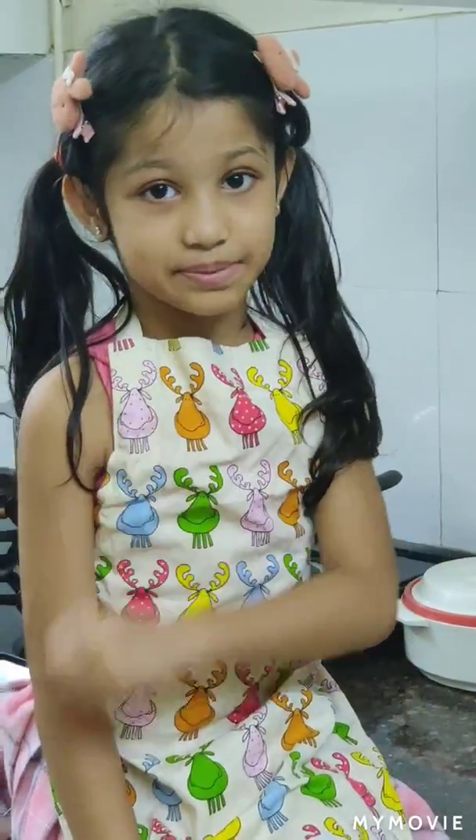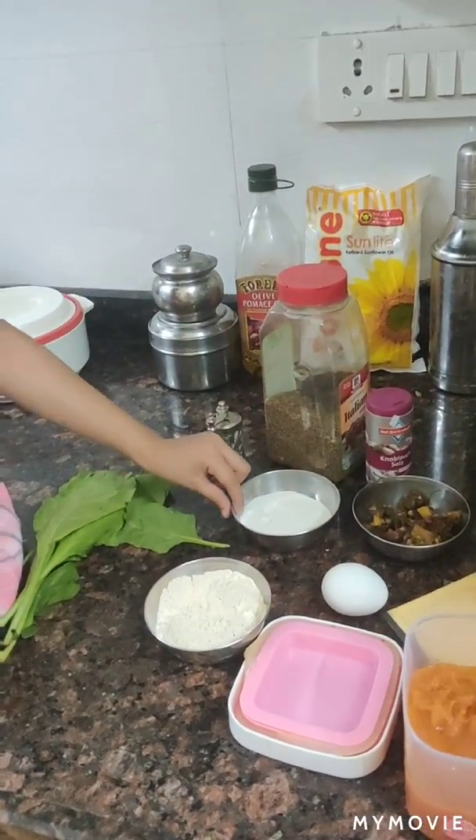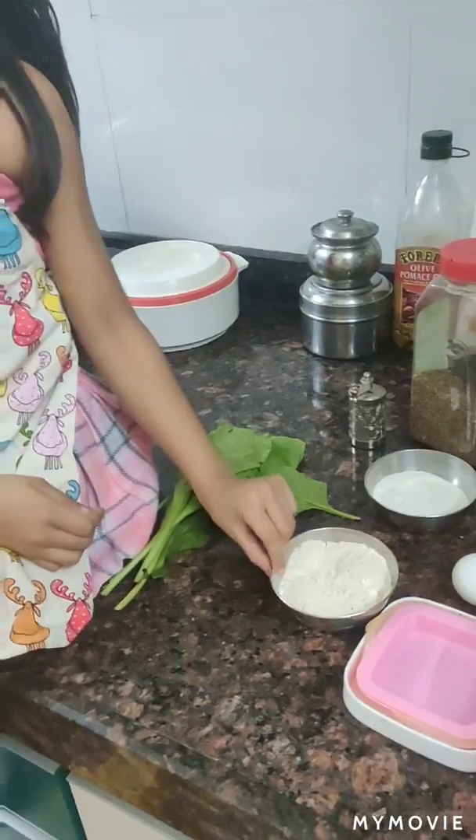Another day, another recipe and it's lasagna. So we're going to do some dry basil, cooked brinjal with some onions, white flour, and multi-grain flour.